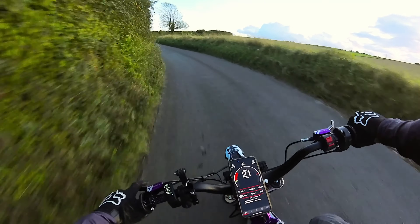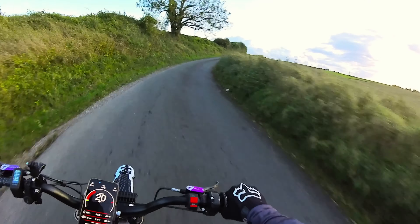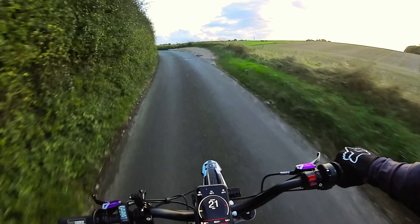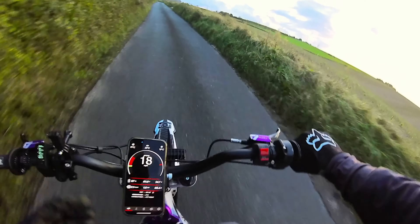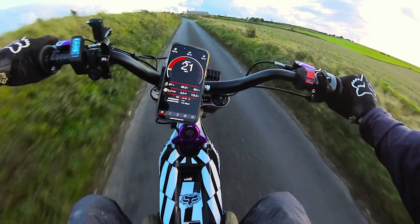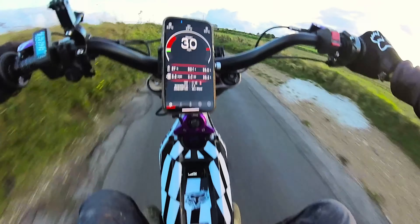One of the things I get asked a lot — and it was a major concern of mine — is that you're putting the power mode up to almost double what a stock Sur-Ron runs at. It has to have a massive effect on the battery. There's no way about it; it's going to burn the battery out a lot quicker so you're not going to get as much range.